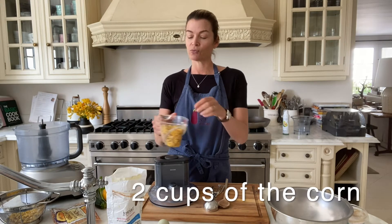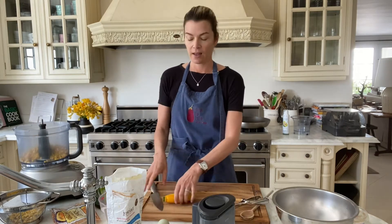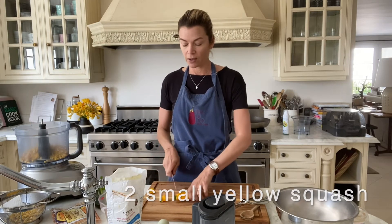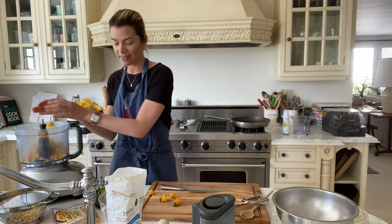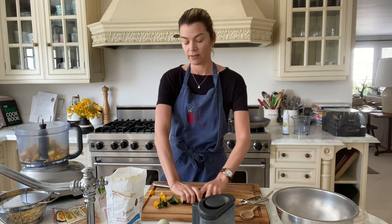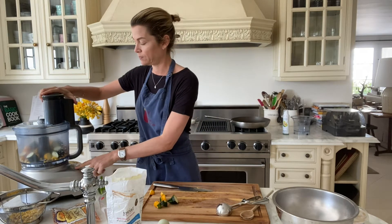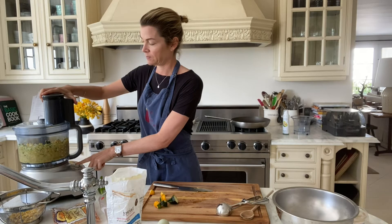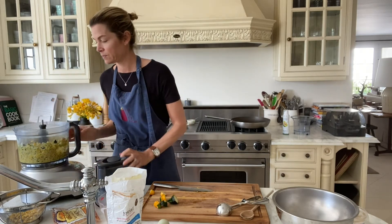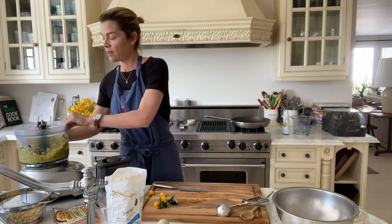I have two cups of frozen corn here that I've just rinsed under water so it's thawed at room temperature — putting it in the food processor. I have two yellow squash, I'm just chopping them finely, roughly like that. I have one green zucchini and I'll do the same, just chop it roughly, big pieces like that. I'm just going to turn this on for a couple of seconds until it's all shredded and in small pieces. See how it is? Kind of finely ground — easy enough, right?